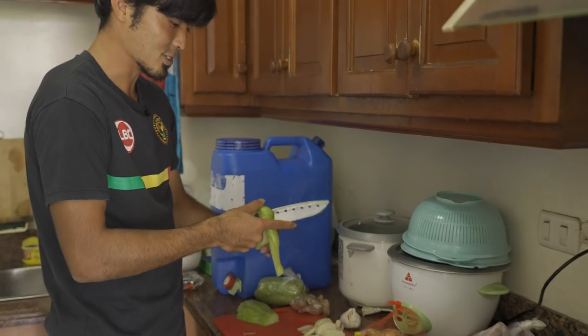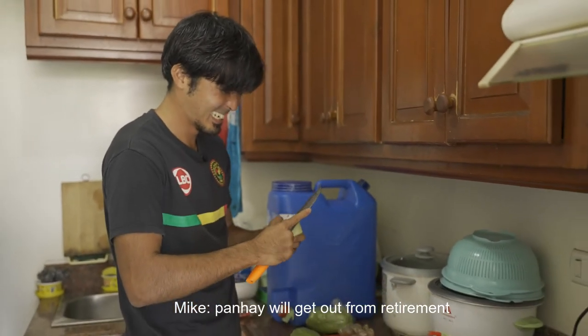They taught me also adobo — chicken adobo. So this better be good. If it's not good, Panhai will be angry. Panhai will come out of retirement.